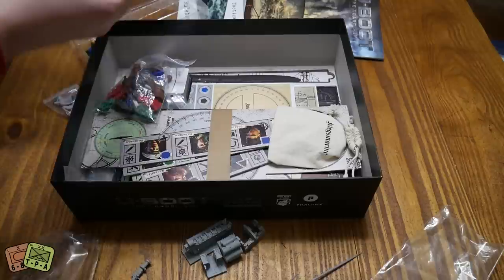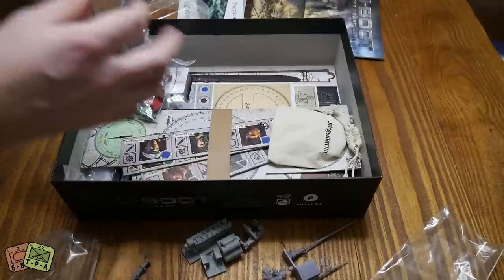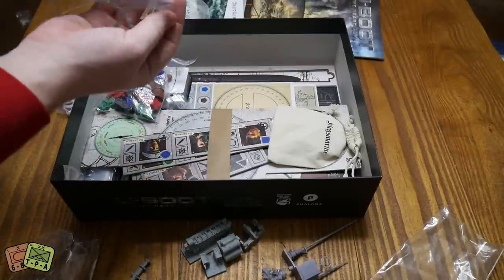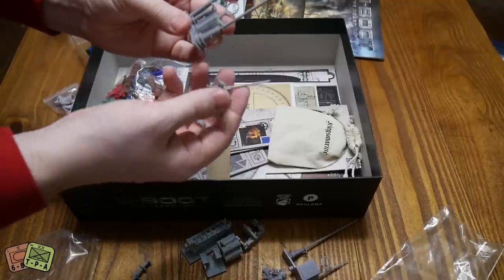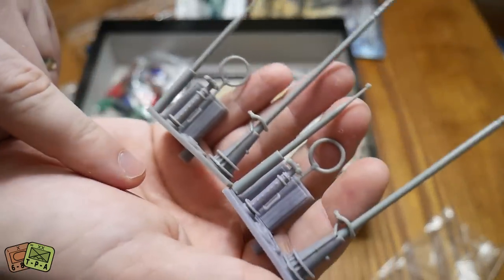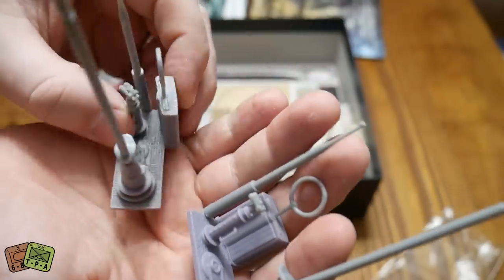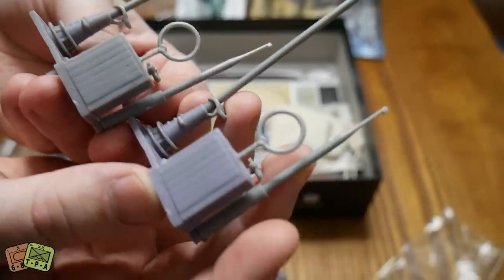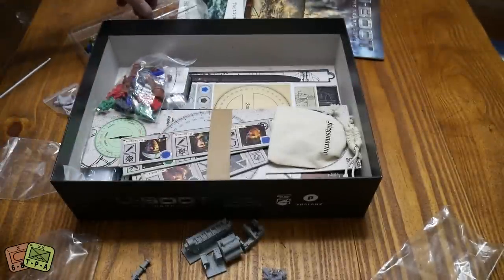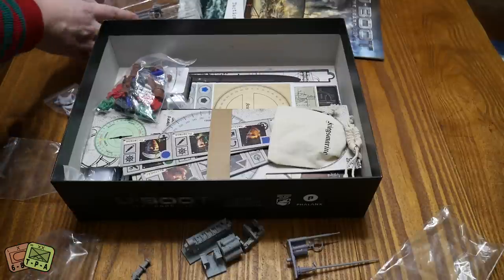It looks like we have an extra set - these are exactly the same as those ones. This one has this purple hard resin plastic and the other is just this softer grey plastic. You can kind of see the coloration there. But a bit identical outside of that, which means I guess we just have doubles. I can't imagine you would ever use two of those in any way, or they would perform a different game function.